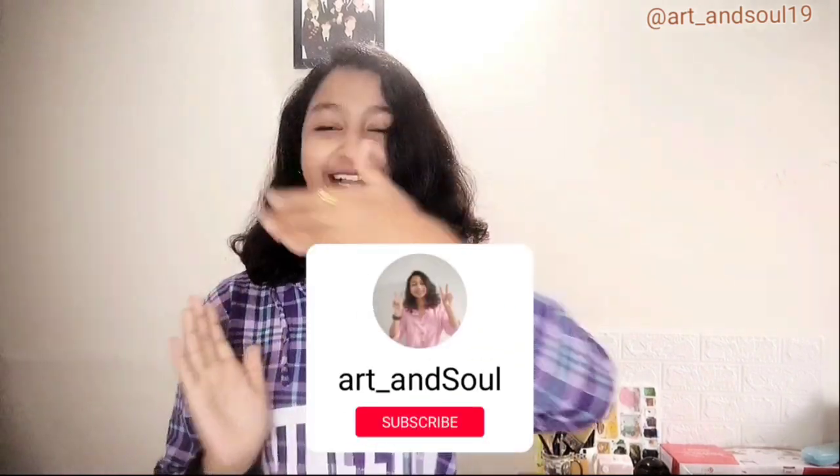Welcome back guys, this is Nishami and you all on my YouTube channel Arun Soh. I am back with another video and I thought that why not do Indian creativity. I have some old DVDs that have used Indian people, so I thought why not do Indian creativity. Let's get into it.